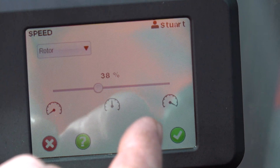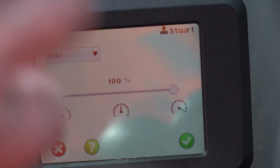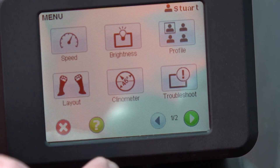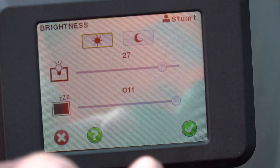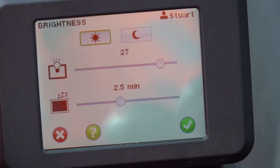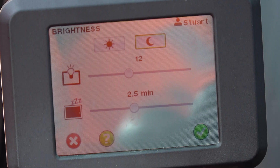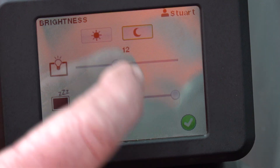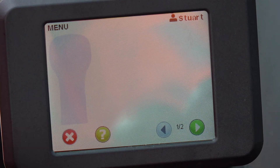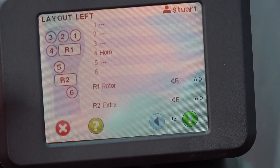Once that's set, it stays in Stewart's profile, so we can go to Tom's profile and it will automatically be back to exactly how Tom had it — no messing about. We then go through the speeds, adjusting the brightness for the cab, setting the screensaver so it's not flashing in their faces, and there's a daylight mode in case they're working at night.